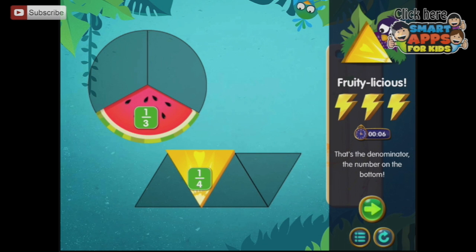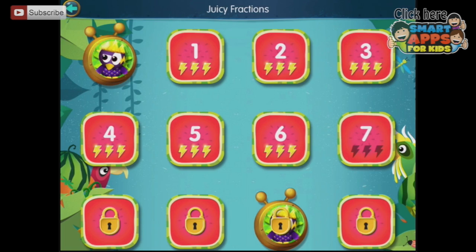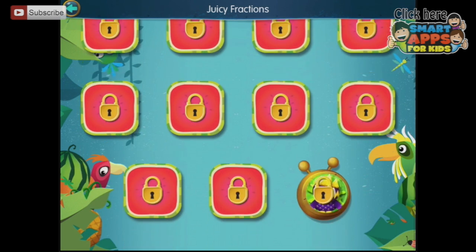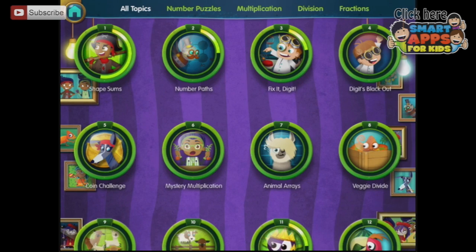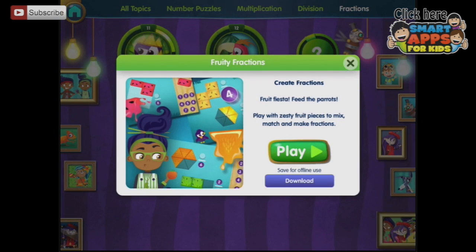Now this goes on and continually gets more difficult. Let's go and play a different section. This is as far as we've got, but there are heaps more to do. We're going to have a look at different sections — we'll continue in fractions, looking at fruity fractions to see what the difference is.